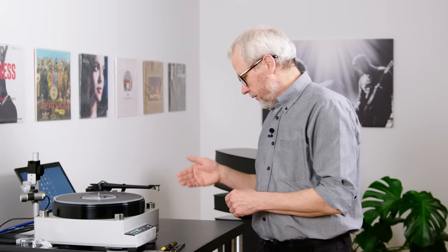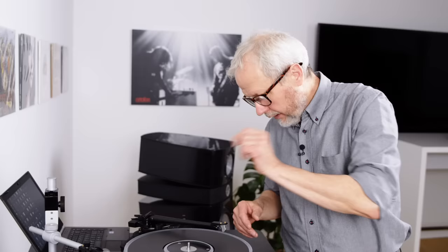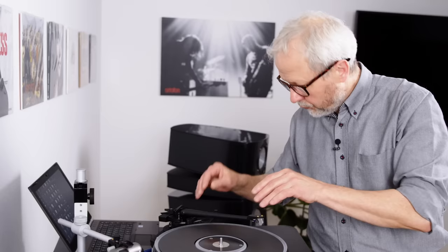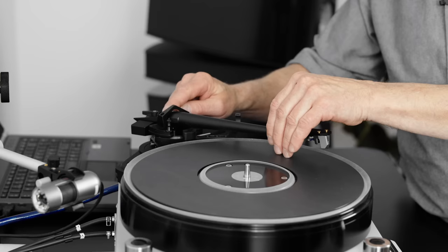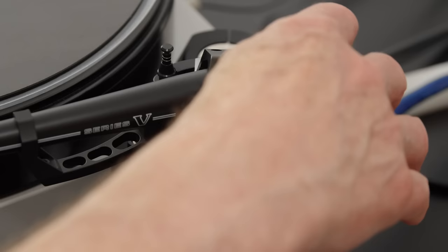The next thing we need to do is set the vertical tracking force. This cartridge has been designed for a tracking force of 2.6 grams, with a range between 2.5 and 2.7 grams. To set that, I'll start by balancing the tonearm to find zero tracking force. I put the tonearm in — you can see it's pointing upwards, meaning the counterweight is too far back. I'll turn it forward a little. Now it's floating, so this is zero gram tracking force.